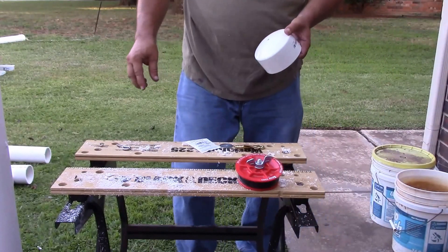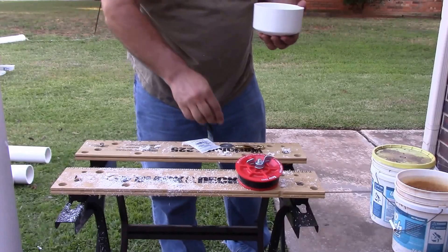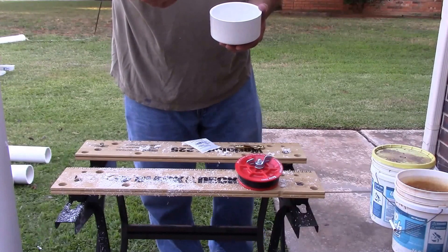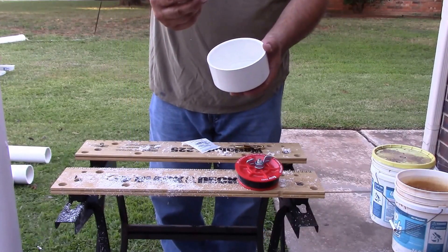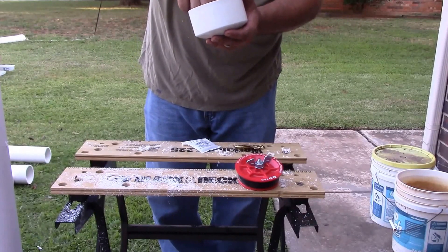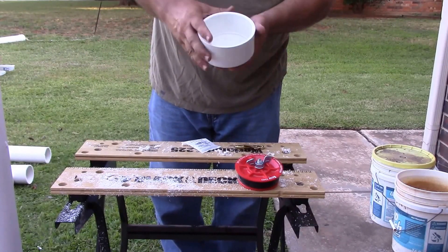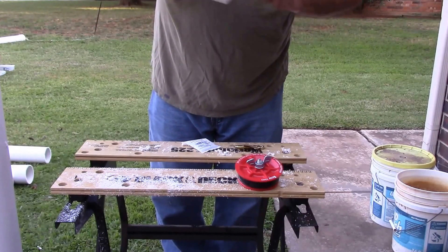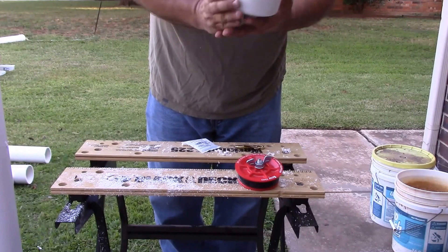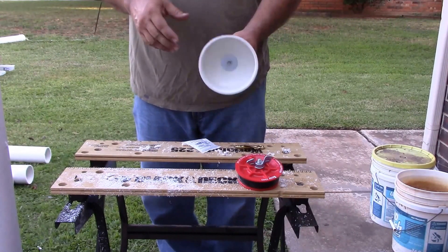Then I'm going to go ahead and put my eye bolt through. On the back side I'm using a one-and-a-half-inch, quarter-inch hole washer — you can kind of see what I've got there — and then just a regular bolt. I'm going to go ahead and tighten this up. The inside of it looks like that. I'm going to tighten this bolt up and mess up the threads.